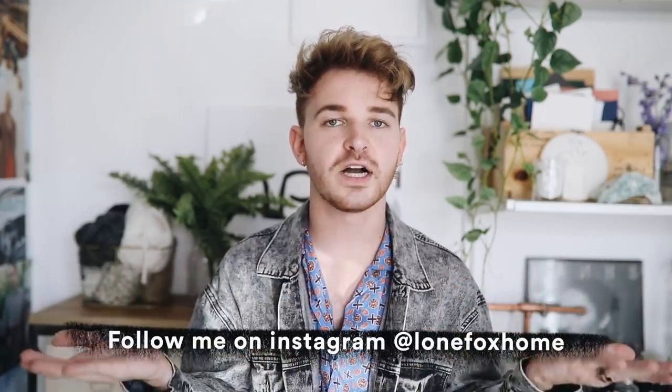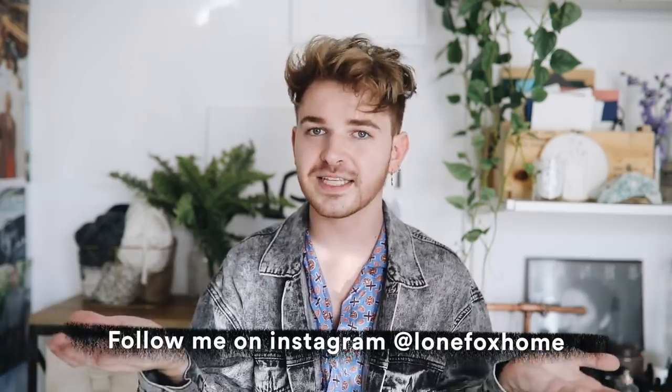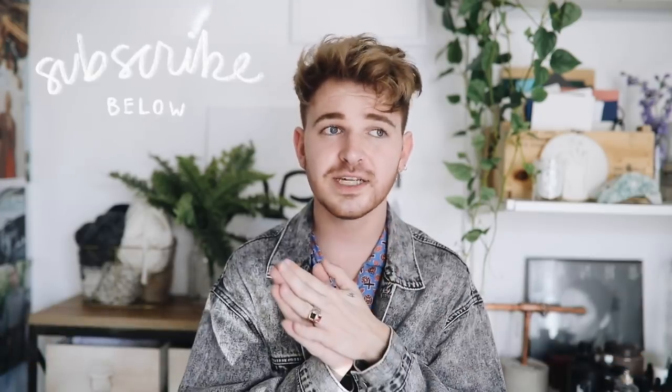If you're not familiar with my channel, I post brand new DIY and home decor content every single week. I also post more behind-the-scenes type stuff over on my Instagram account, which is Lone Fox Home. Don't forget to subscribe to this channel for new videos every week — they're pretty good, pretty fresh, and pretty fun.